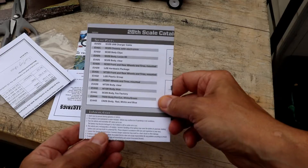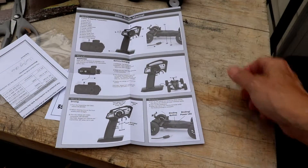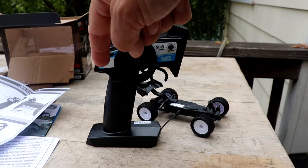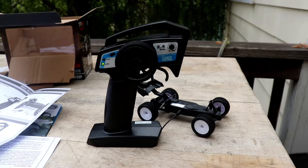Anything you need to know is in here — this is all you really need. To charge this thing you just plug it right in. There you see that the charge light is on — it's plugged in and we just wait. The green light will turn off when it's ready.